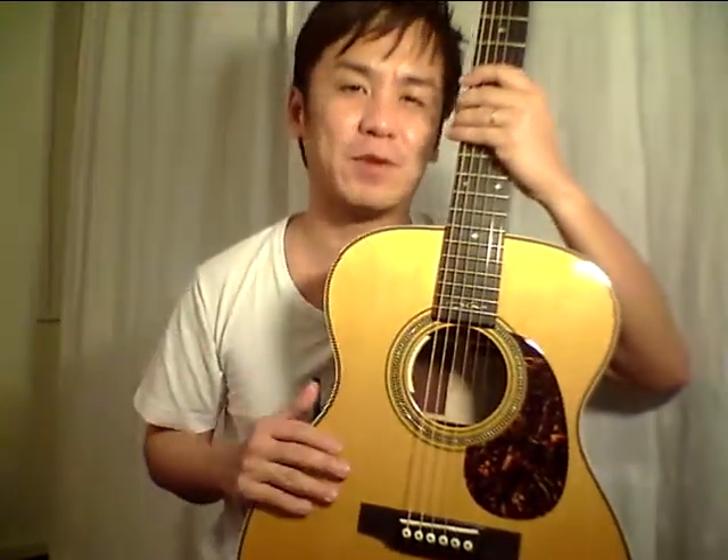The order was sent in asking me to get it set up, lower the action, and fit the new Anthem pickups — probably one of the best pickups in the world, the Anthem pickups.